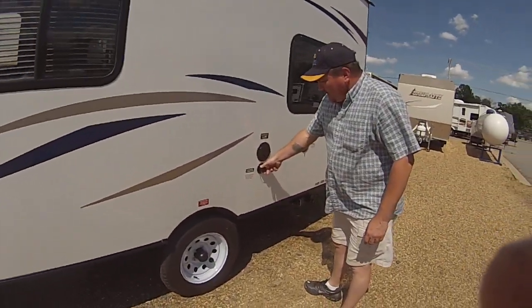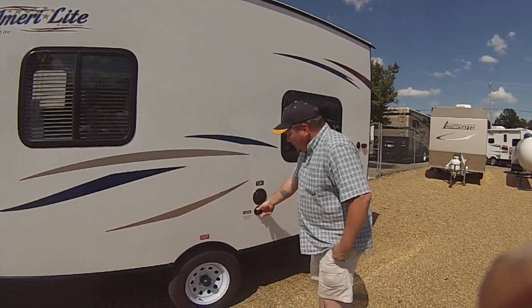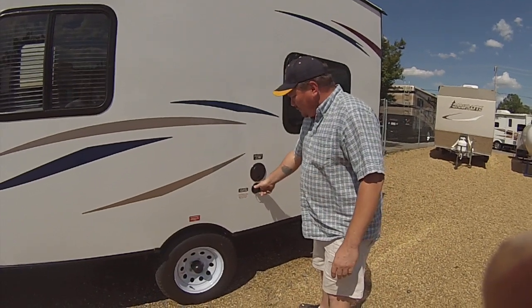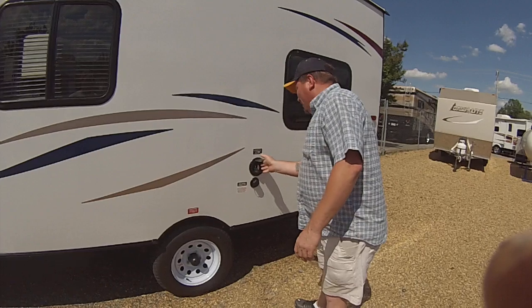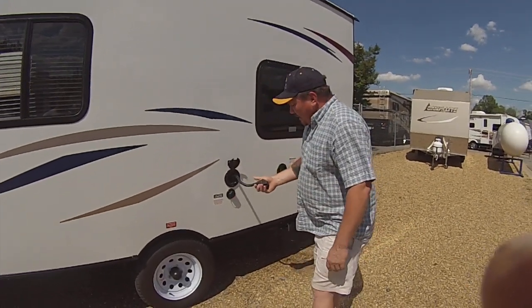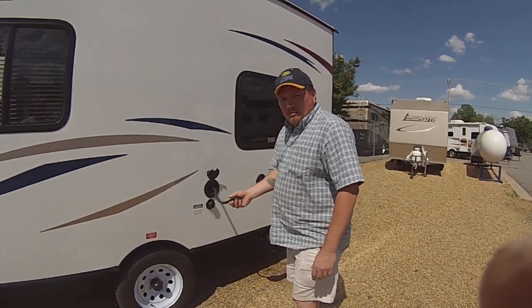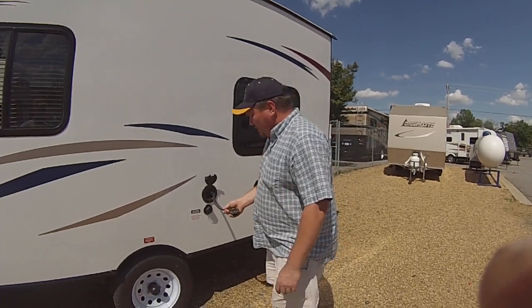Over here, you've got your city water hookup. If you're out camping somewhere with city water, just hook your hose up to it. Make sure you put a pressure regulator on the spigot, not on the camper. In here, you've got your 30-amp cord. Just plug it into any campsite with 30 amp — it'll supply you plenty of power. If you want to use it at home, you can get an adapter for this plug, but do not run the air conditioner with it or it'll end up melting things.